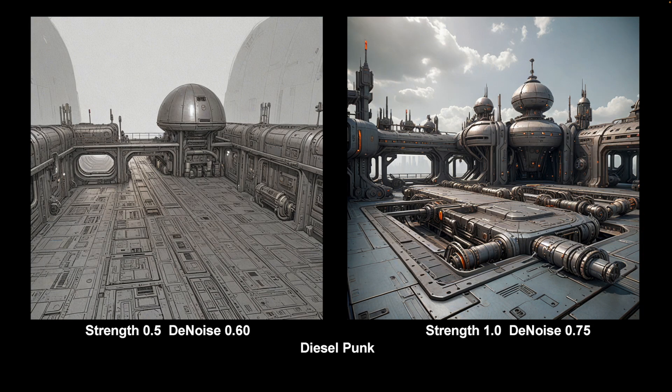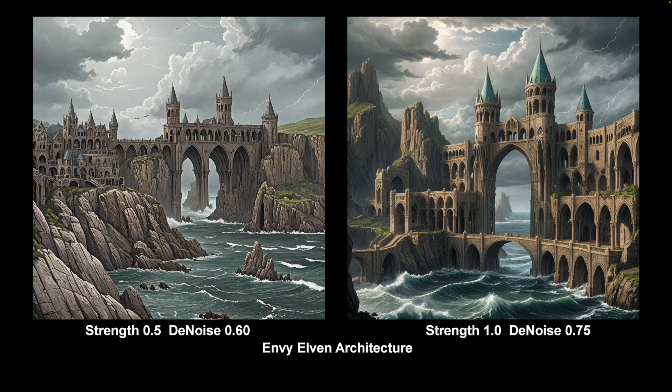And this is Dieselpunk — this one's got slightly out of place, it's meant to be in the spaceship section. But never mind — very strong LoRA, very good LoRA, nice colour schemes, just very good. I use it at quite a low level. Back to the Elven — this is Envy Elven Architecture. Quite a good LoRA, I like this LoRA. It does what it says on the tin really — elveny sort of architecture, with nice sea and nice skies. A very useful LoRA.